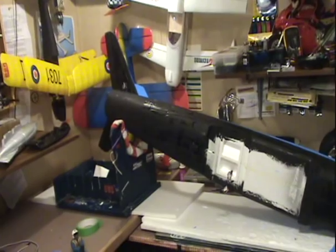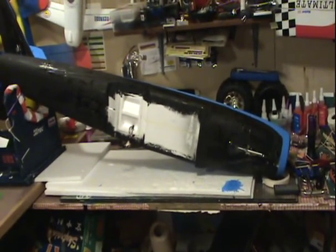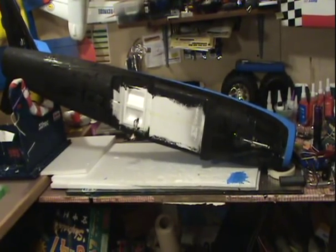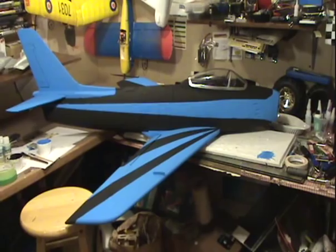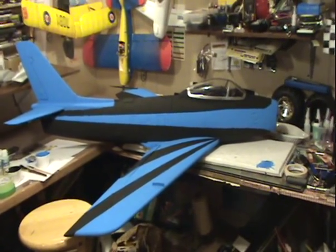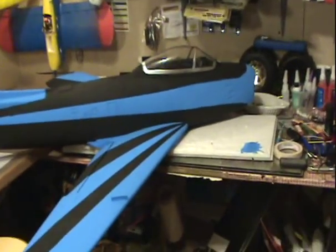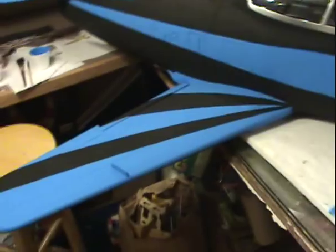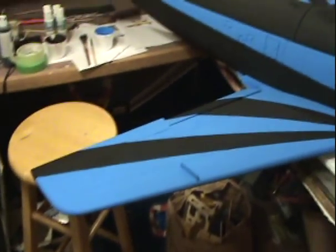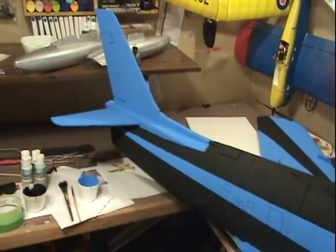Here's a sneak peek — there's the bottom of the fuselage. That doesn't give much away for the paint job, does it? There it is — my paint scheme on the F86. I know it's not military, it's nothing normal, that's for sure, but I like it. The stripes on the wings and the stripe down the body, the blue tail.